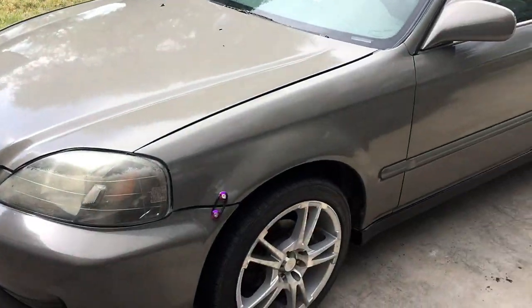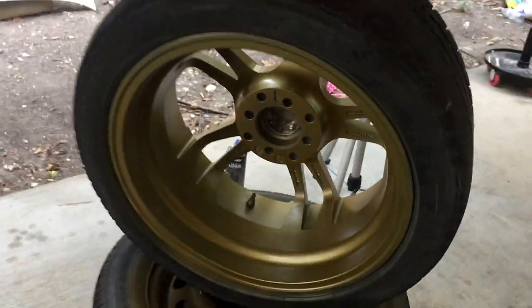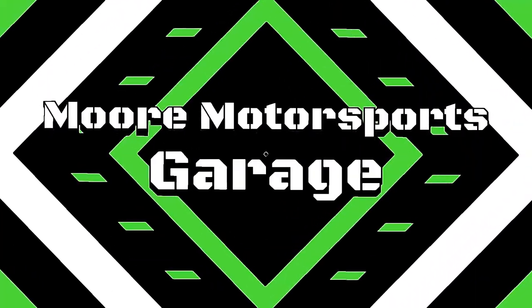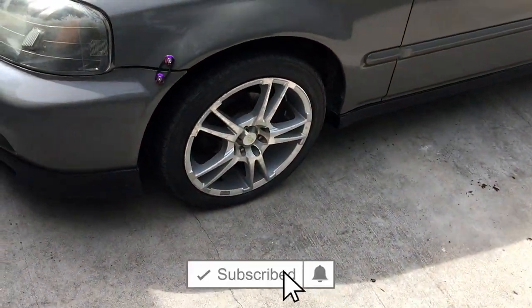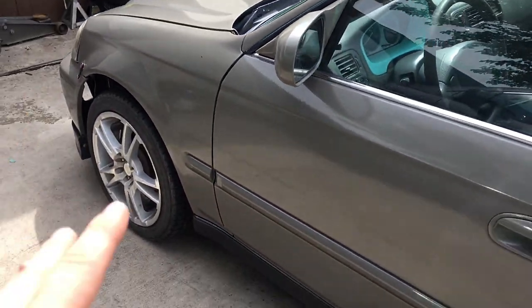In today's video, I'm going to be painting these wheels using DupliColor's wheel paint. So let's get started with the process of how I do that. Welcome to the channel - if you're new here, definitely consider subscribing. So we're going to be painting these wheels using DupliColor's wheel paint.